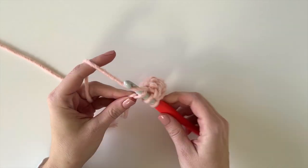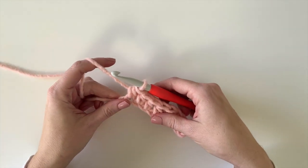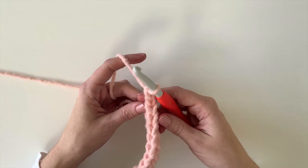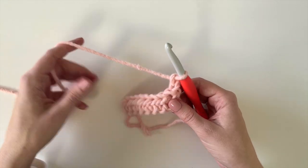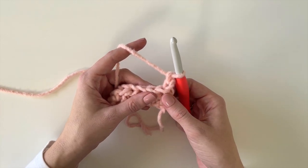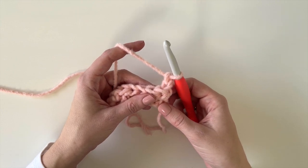Once you get to the end of the chain, chain two and turn. Then I'm going to work directly into that last stitch that we just made. Let's count down to the third chain from the hook again.